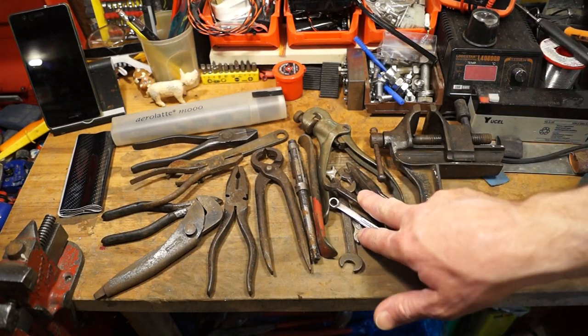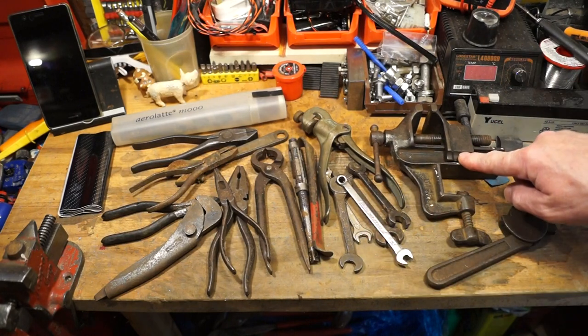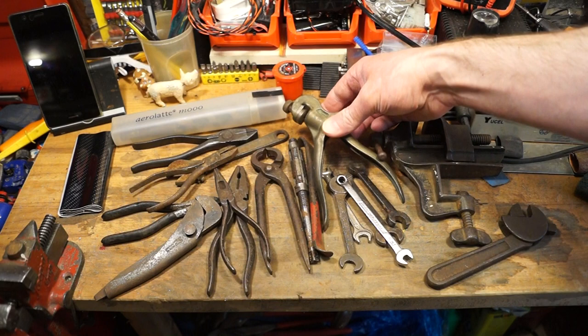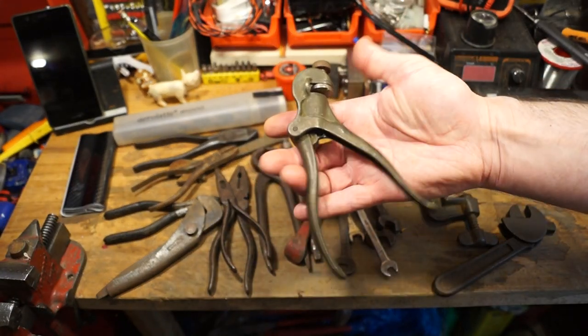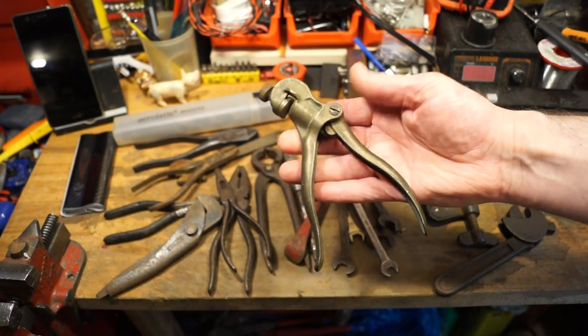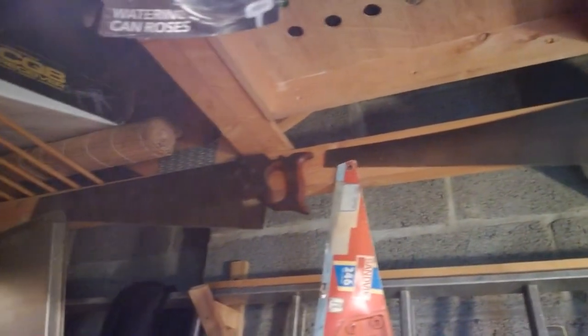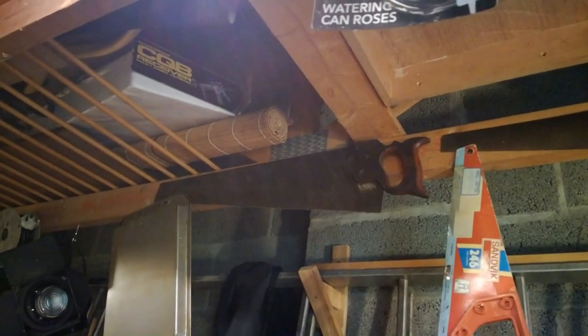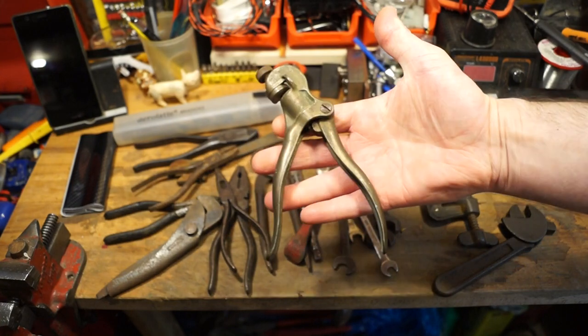We've got a selection of spanners here and there's quite a few interesting looking pliers. Nice little vise. Now I'm pretty sure that my father had this model of saw set for setting the teeth on his saw, because by trade my late father was a carpenter. I've got one or two of his saws up in the rafters of the workshop here - I'll show you those in a moment or two. So basically you'd put the saw blade in here and it would then set the teeth right for you.